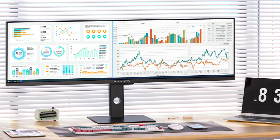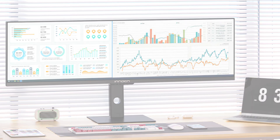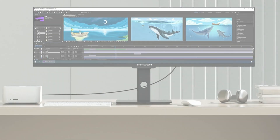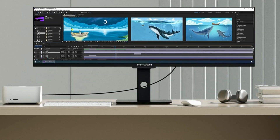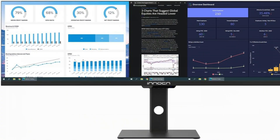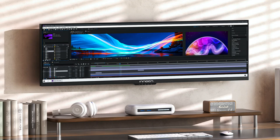You won't miss any details thanks to the Enoch monitor's equipped split-screen technology, which can increase efficiency for multitasking tasks like data analysis, photo and video editing, etc. The ergonomic design is enhanced by the adjustable stand, which lets users choose the most comfortable viewing angle. This monitor is ideal for both gamers and creatives due to its rapid refresh rate and excellent color accuracy.